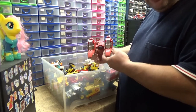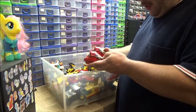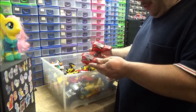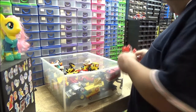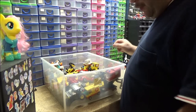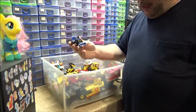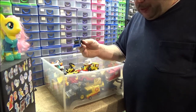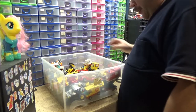An old Star Wars set from back in the day. I believe I found the instructions for this and then made it up — it was already partially built, so I found the instructions to complete it. Here's a little blue tractor. Back in the day, Lego did several of these little tractors all in different colours, some with the front loader on and some without. I think they're cute little tractors, so I like them.